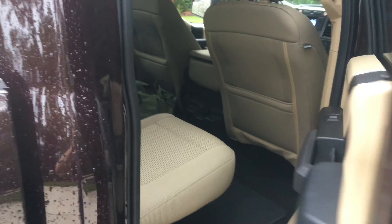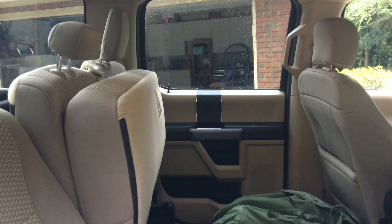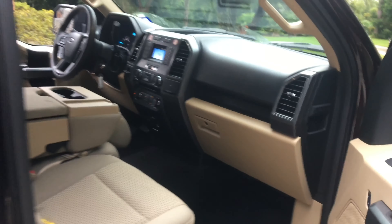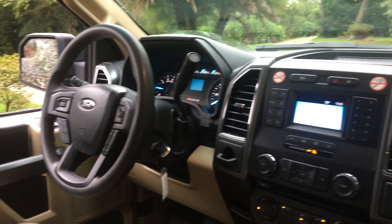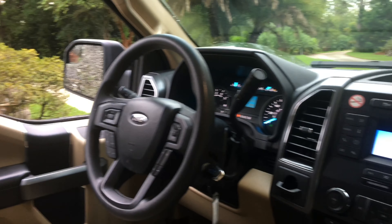Let's go ahead and check out the back seats of this F-150. This F-150 is finished off in a beige cloth interior. Very nice.